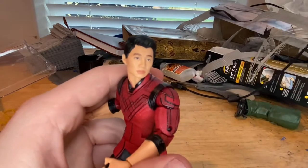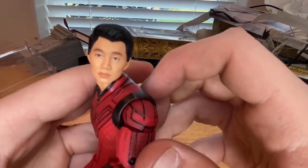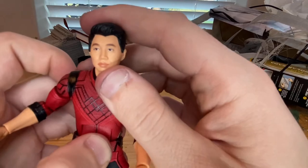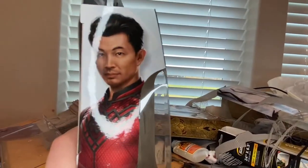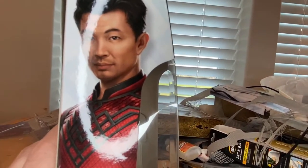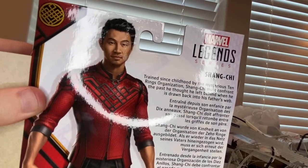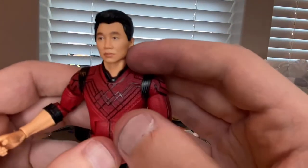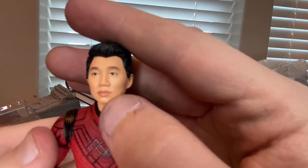Here is Shang-Chi — let's go over the face sculpt. The main problem I have is that they should have added the slight facial hair the actor has in the film. Looking at it, you can kind of see the actor has just a little bit of facial hair. This figure just looks like he has a complete baby face right now. They did a good job on the head sculpt overall, I just wish they added that facial hair paint. The hair looks accurate and nice.